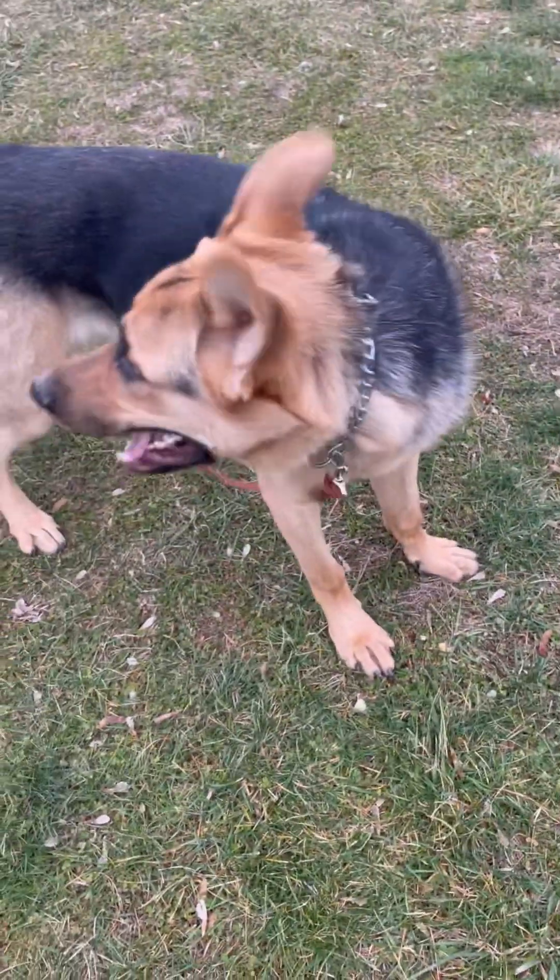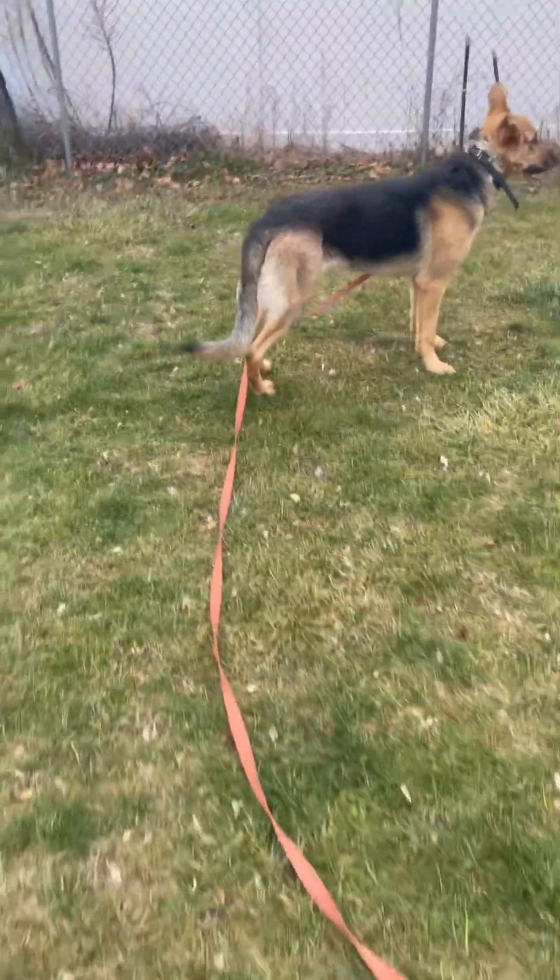I'm basically gonna let him get a little distracted, maybe get him into this bone here. Look at that — and when he gets distracted I'm gonna go ahead and call him. If he takes the bait for that — Otto, yes! Good boy. That wasn't really as far as I wanted, but good boy.